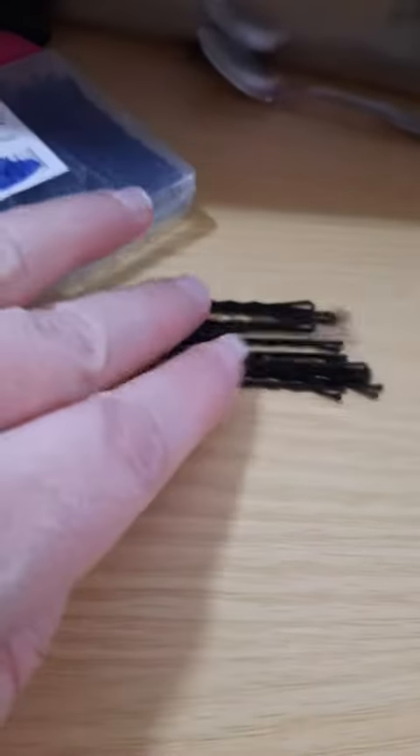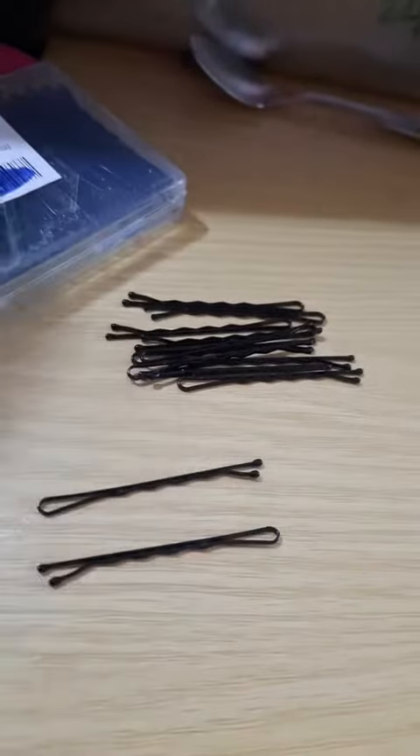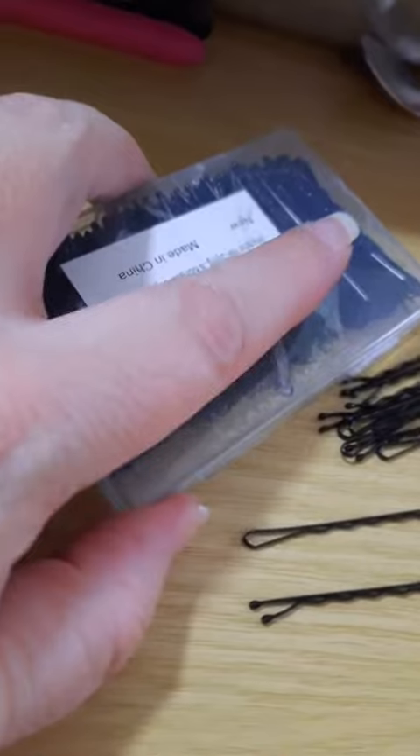The cost on these is about two and a half pennies a piece, which means two of them cost a nickel. These are made in China — you can see right there, made in China.